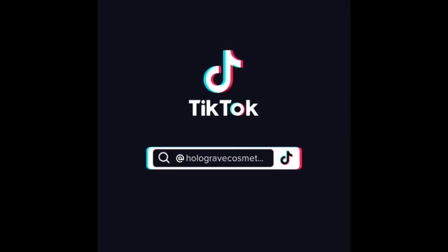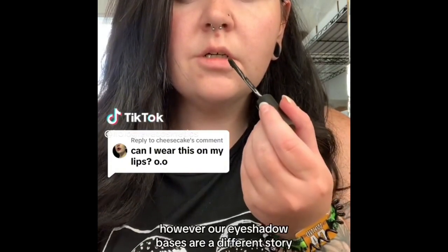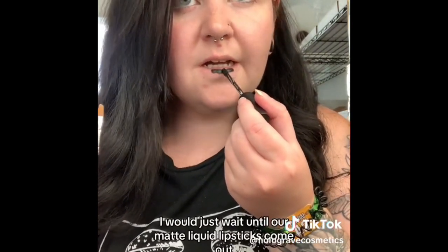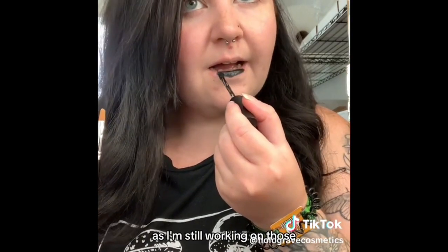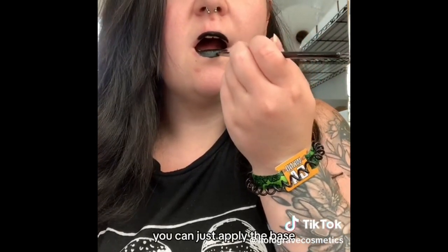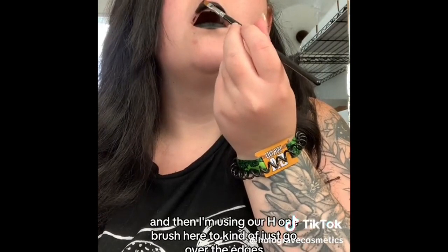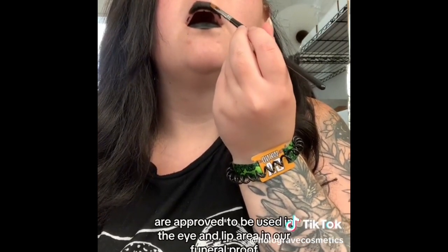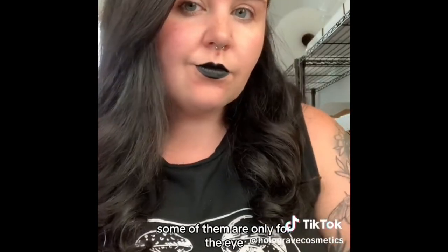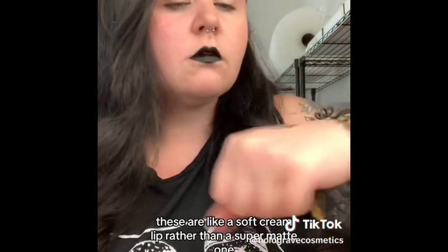I don't advise using our phenol-proof liners on your lips, however our eyeshadow bases are a different story. Personally I would just wait until our matte liquid lipsticks come out, as I'm still working on those. But if you are desperate for a super black liquid lipstick, you can apply the base and then use our H1 brush to go over the edges. All of our eyeshadow base formulas are approved for use in the eye and lip area — in our phenol-proof, some are only for the eye. I will be honest though: these are not transfer-proof; these are like a soft cream lip rather than a super matte one.